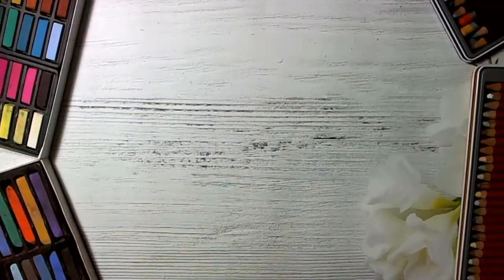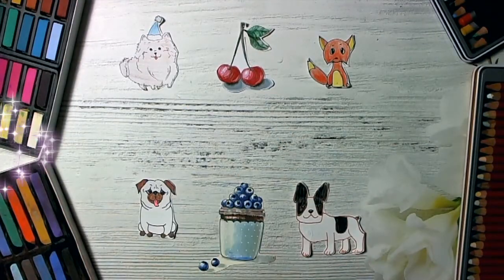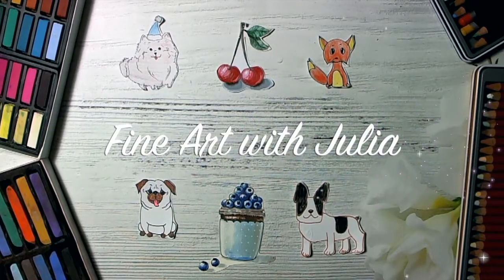Hello guys, Julius here! Thank you for watching and drawing with me! And today you will learn how to draw a strawberry smoothie! I'm so glad to see you today, guys!